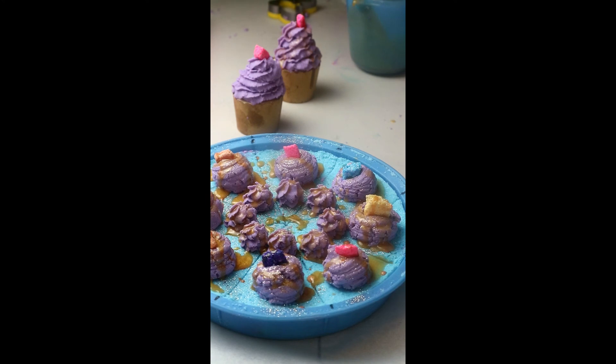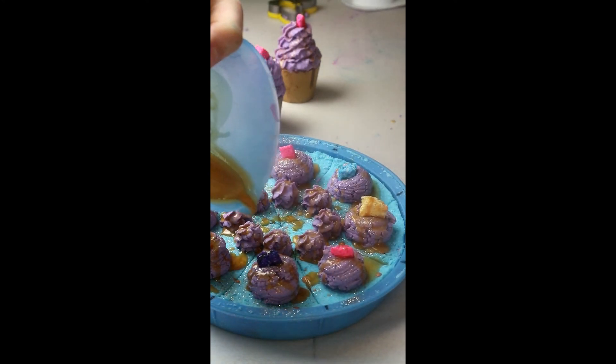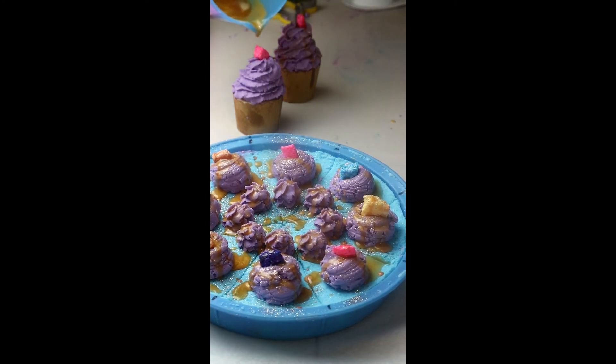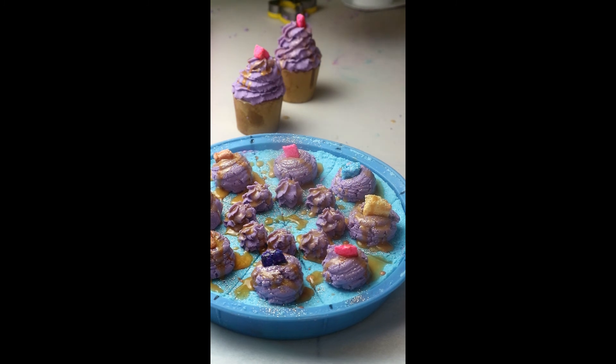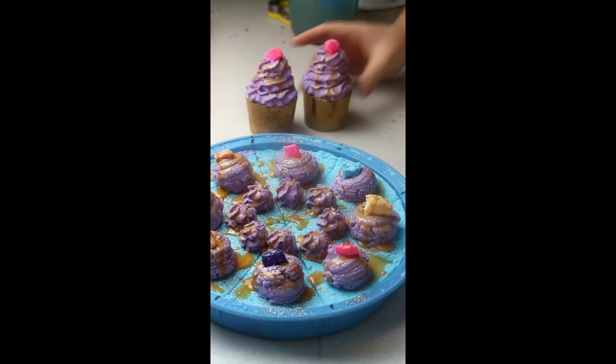That probably just looks like I've ruined it, but it'll look better when they're apart — I'm sure you need to see them separated. And there's our little cupcake.